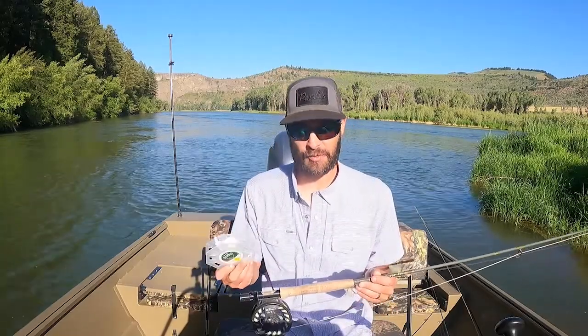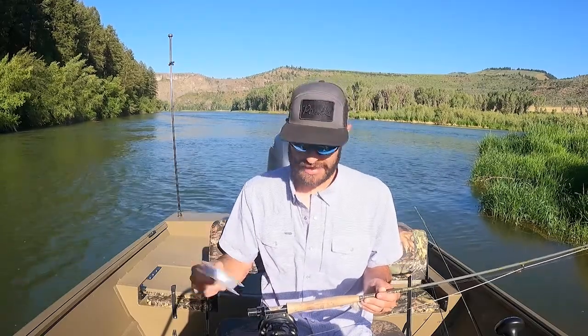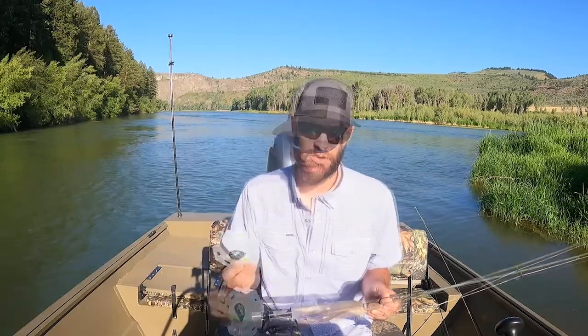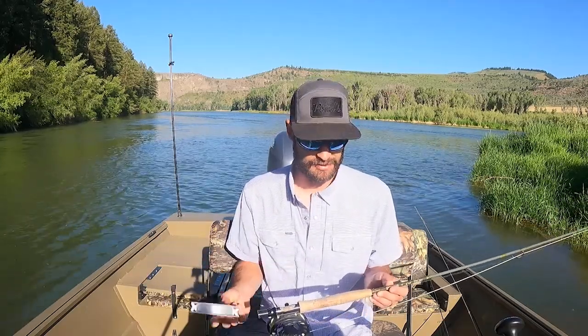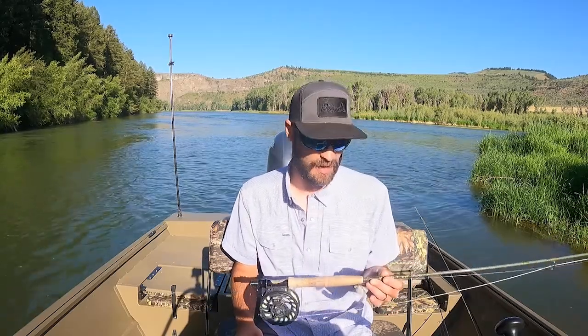Both these lines feature a supple core so they're going to be super soft. You're not going to get all that line memory. You're not going to be pulling line off your spool and just have twirls coming down. These cores are absolutely amazing and so far I haven't seen any evidence of that memory issue. You can usually tell pretty quick depending on what kind of line you buy.